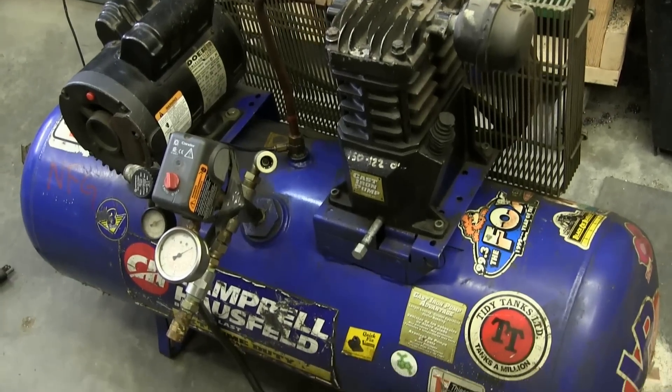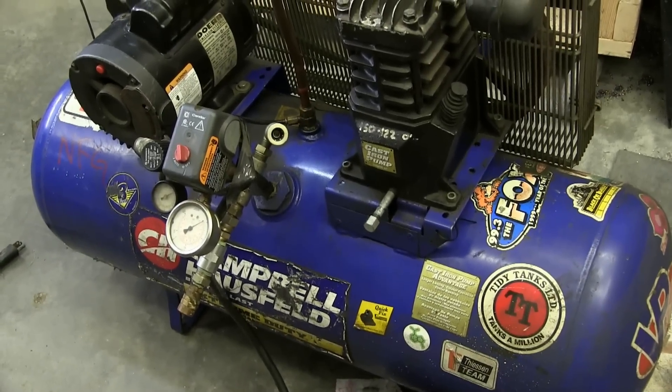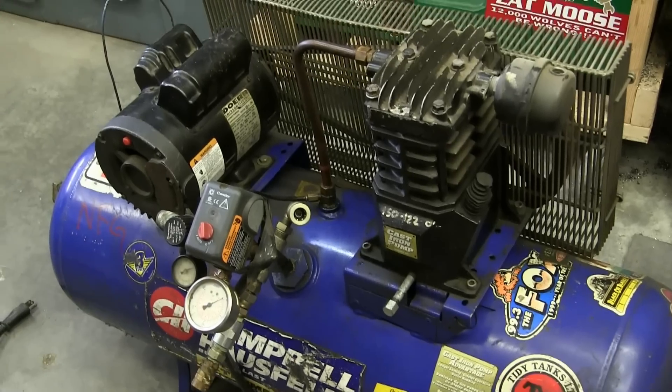Gentlemen, welcome back to the shop. We have here a critical piece of shop gear down — compressor's down.